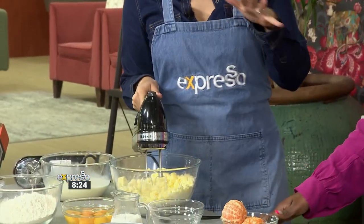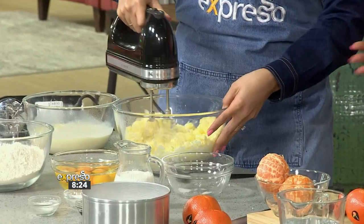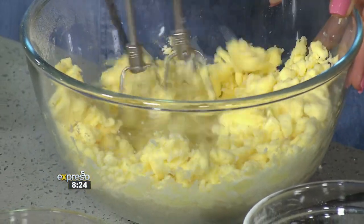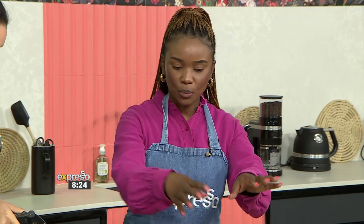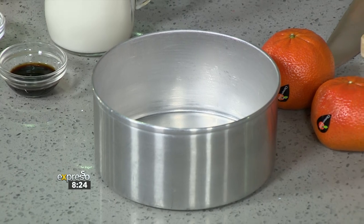We want a three-tier cake, so you'll obviously preheat your oven to 180 degrees. You've got your baking tins, which you're going to line with parchment paper, and once your batter is done, you pour it into your three tins and put it in the oven for 25 to 30 minutes.